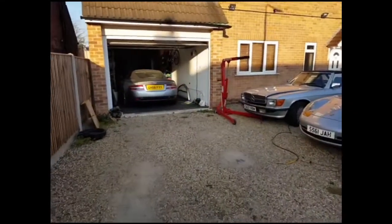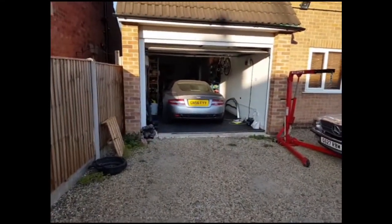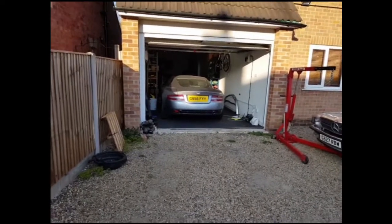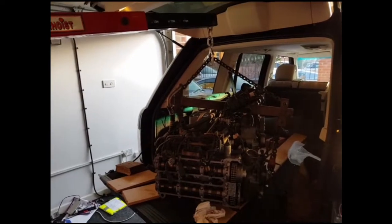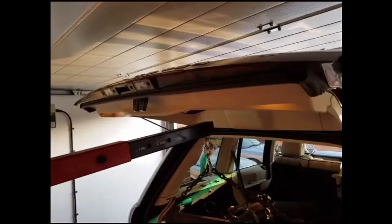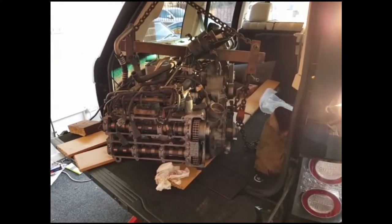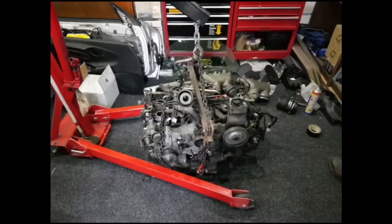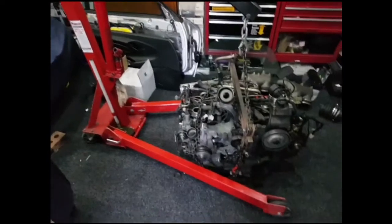I've got the engine crane set up and ready. Now I've got to shift that car out of the way so we can get it into the garage. I've got it on the engine crane, all set up ready to go. It looks like there's just going to be enough clearance, so we'll finish lifting it up and pull it out. By shuffling the cars around I've managed to get it into the garage.